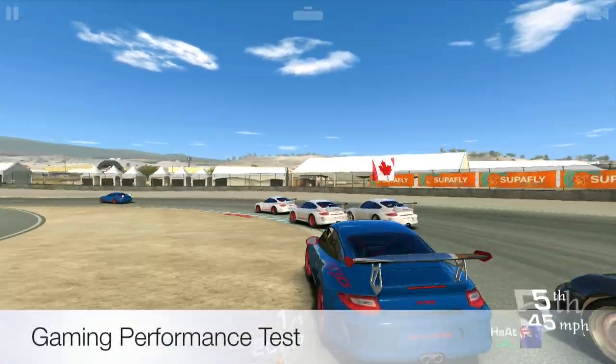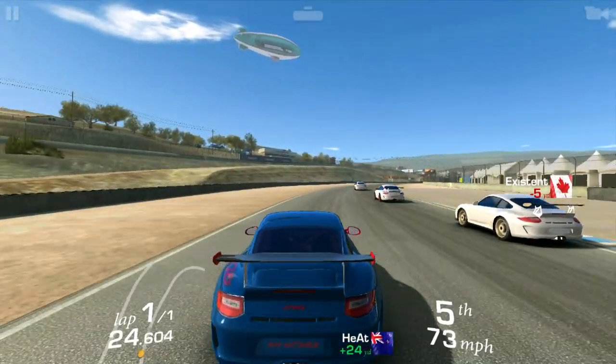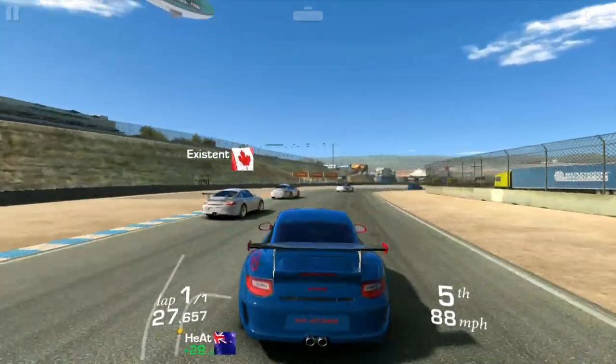All the games I tested installed nice and quick and played extremely well. There were no frame drops and gaming was an enjoyable experience on this TV box.